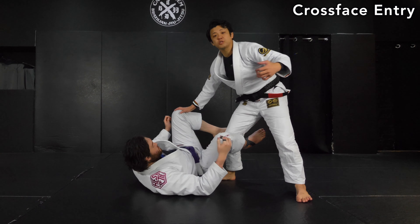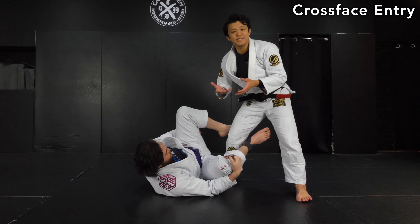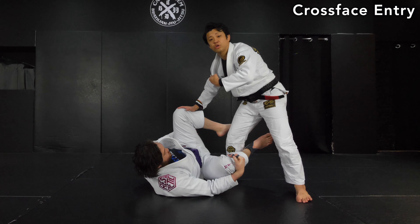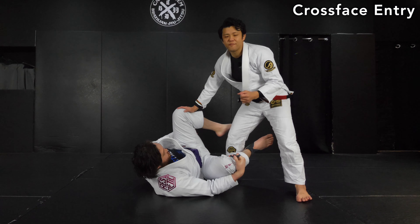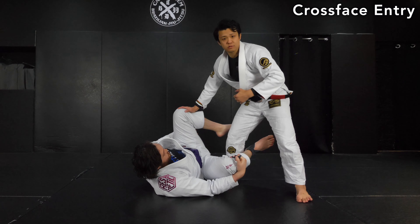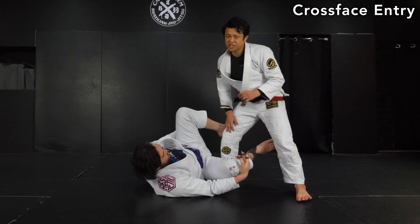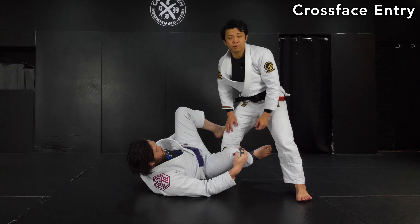Let's start with the cross face. When he plays the inside pressure pass, like the half guard pass, he always starts with the cross face. That's looking very strong. Once he sets up, as long as I see it, no one could escape from that position. There should be some kind of secret, so I'm going to break it down.